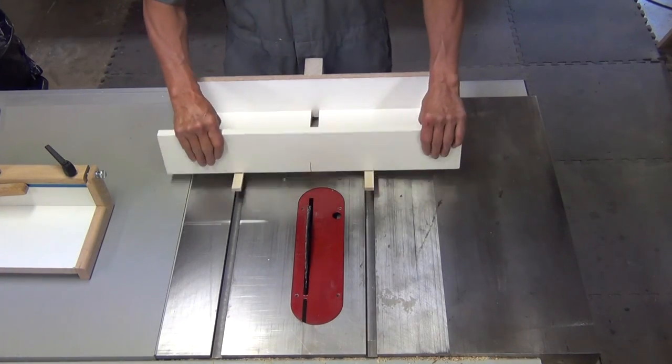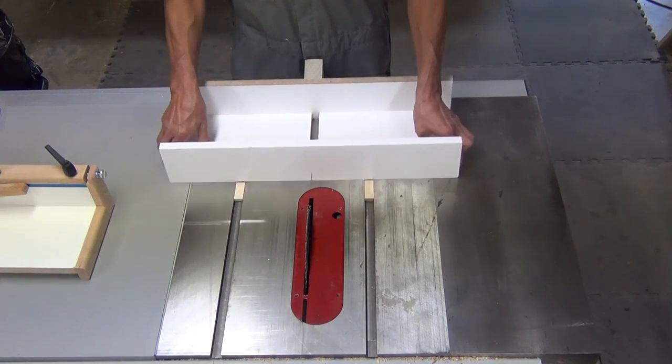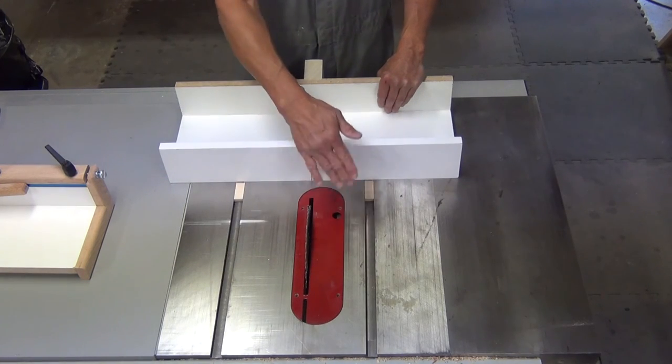Here's my sled. I've attached the runners with the method I just talked about. It fits into the slots, moves smoothly, it's centered on the blade, and it's square to the table saw.